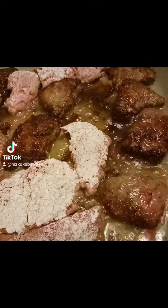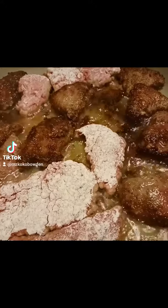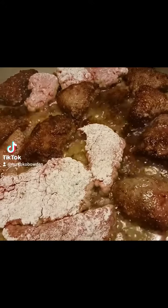Hey y'all! I need an onion — right there, that's it. Me and my little grandbaby Emery, that's the onion right here. Me and my little grandbaby Emery, we're here cooking up some Q's steak and gravy.